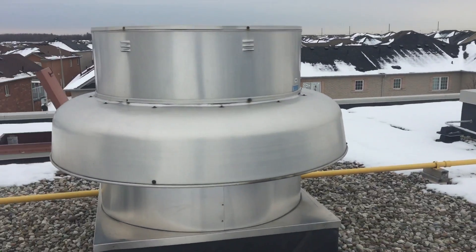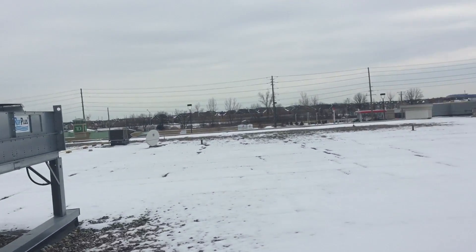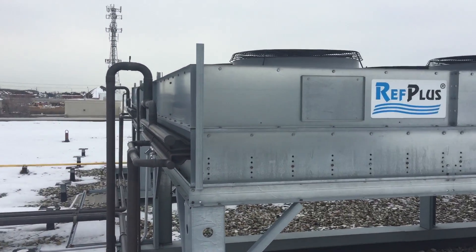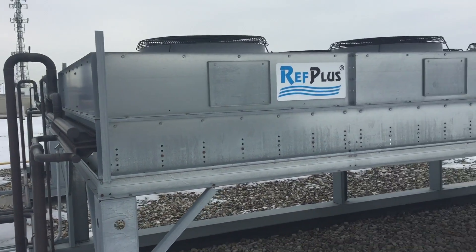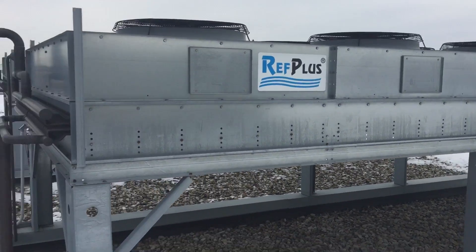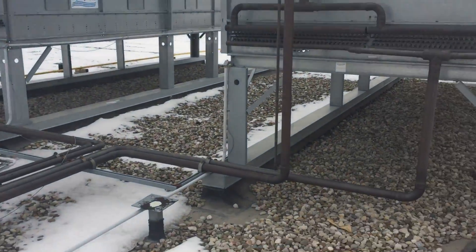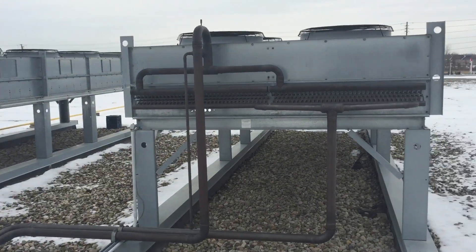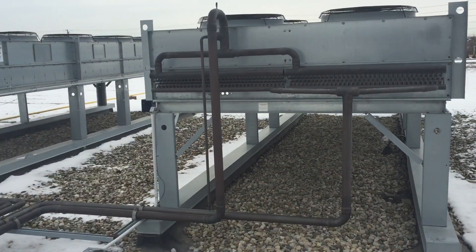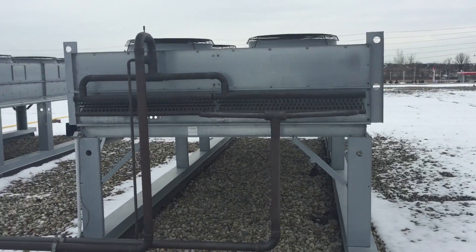Hello, me again — thought I'd do another video as it's been a while. I'm in this big supermarket in Canada. At the weekend it got extremely cold, down to minus 25°C, which in refrigeration terms is very cold. What was happening was the refrigerant in the pipes just wasn't moving — it was getting stuck, backing up at the condenser. It was quite a long day.